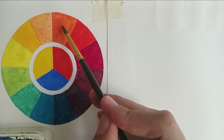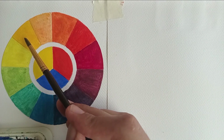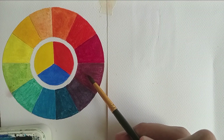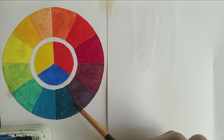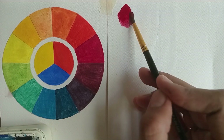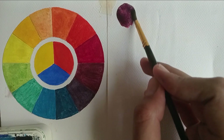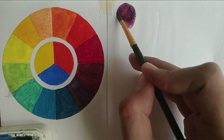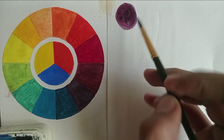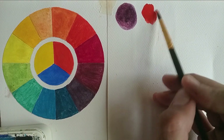All the secondary colors in this color wheel are mixed using split primary colors. First, I'm going to paint purple — the colors close to each other are a cool red and a cool blue. Mixing these yields a beautiful purple because they are close to each other on the color wheel and both want to mix toward purple.